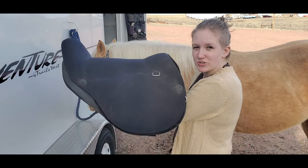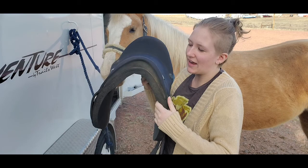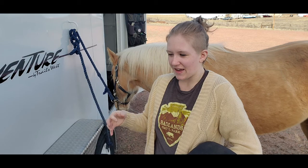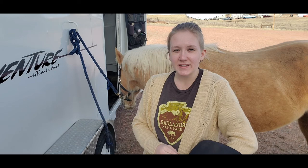The reason why treeless saddles are easier to fit than treed saddles is because they do not have a tree inside them. Most of them are very flexible and sometimes made out of a neoprene material or leather among other materials, and they usually conform to your horse's back a little bit better than trying to get a treed saddle on your horse's back.